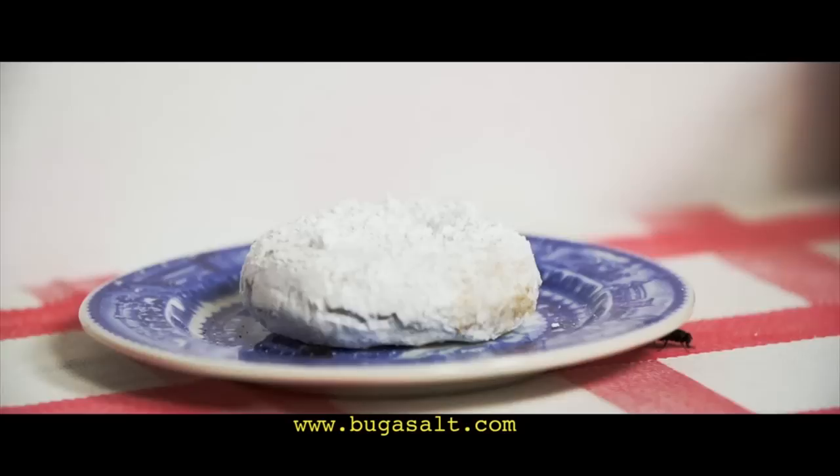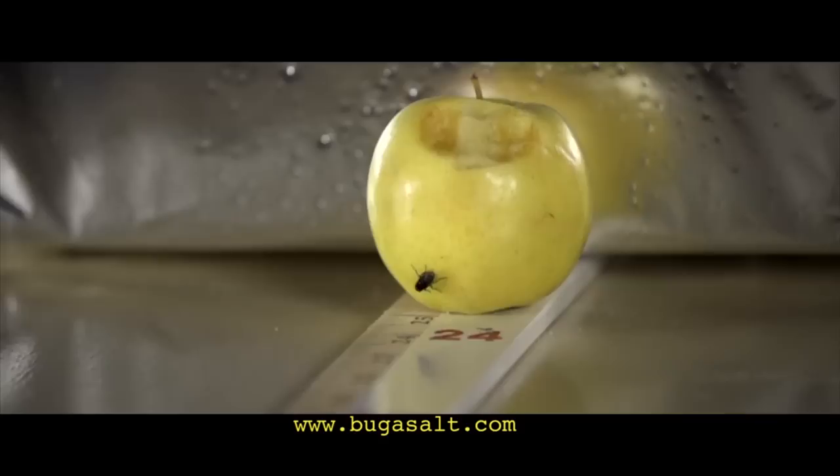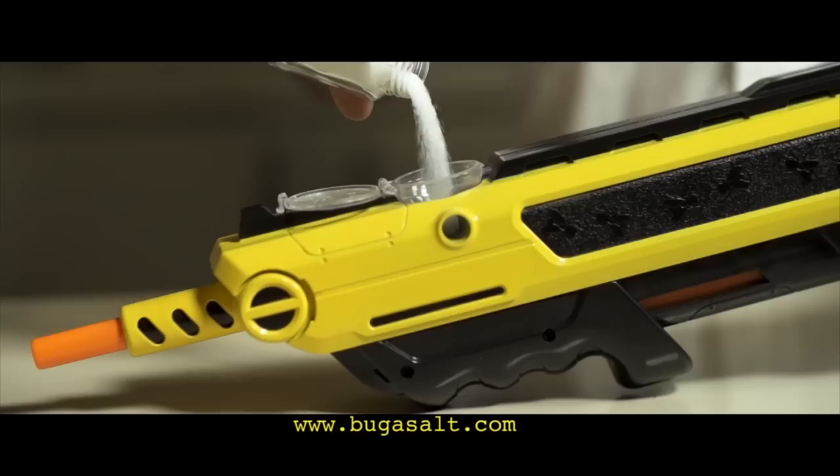Insect hunting is now officially a sport with Bug Assault. It fires a small, lethal projectile of ordinary table salt. The Bug Assault has an accuracy range between 2 and 3 feet. Fire 50 shots before reloading. No batteries, no licenses, no limits.